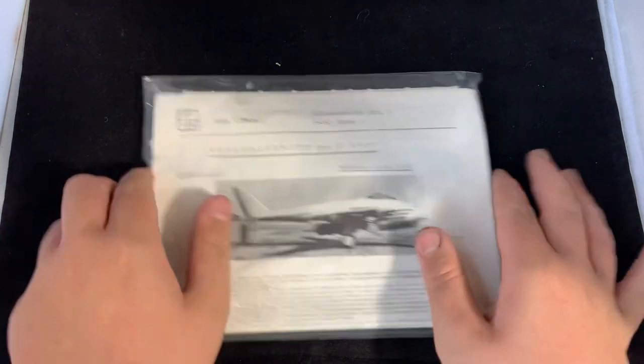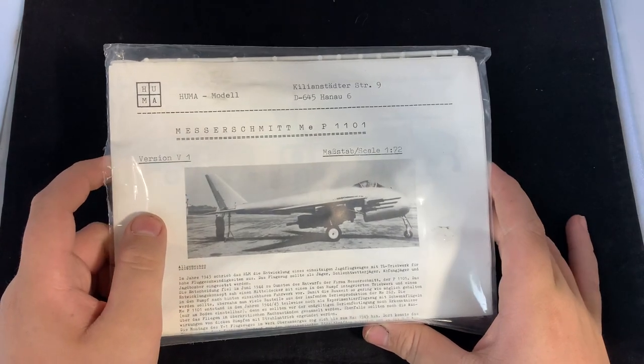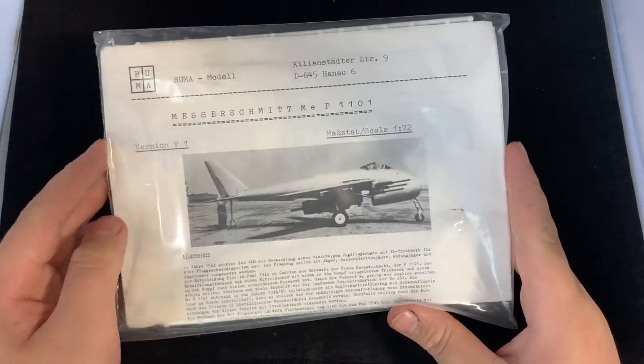I actually want to make a diorama of it sitting outside, sort of rotting away. There are quite a few photos you can find of it outside, and I've got a lot of work to do.